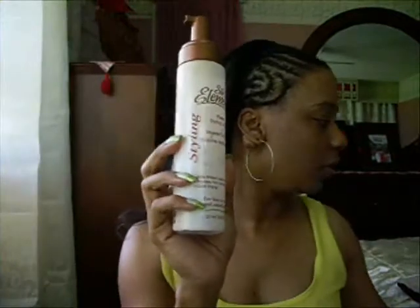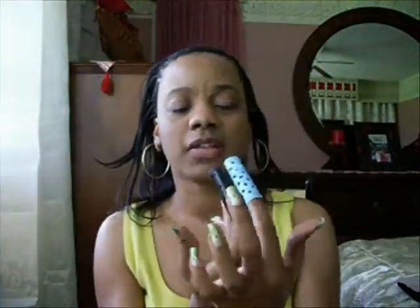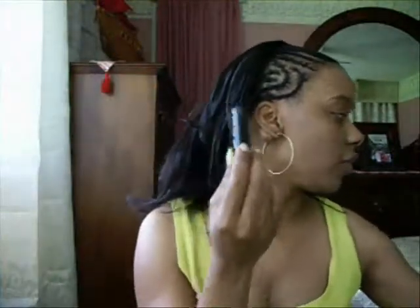Next, what you want to do is roller set the back of it. Like I said, I showed you — I used Silk Elements foam wrap. These are the rollers I'm going to be using. I got some in black, some in blue — they're the same size though. So I'm going to start off using a black one.